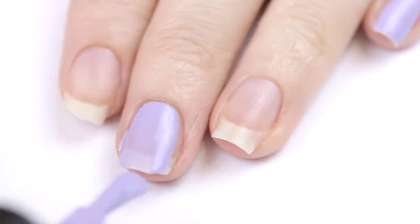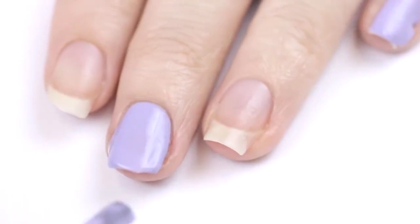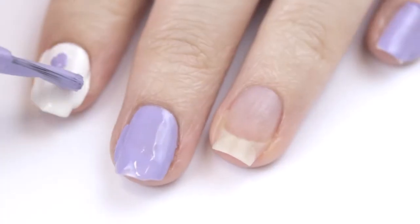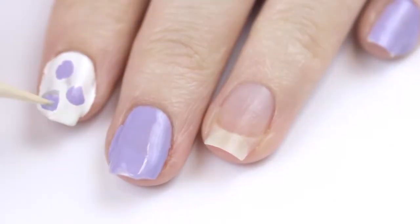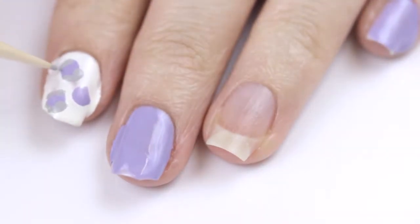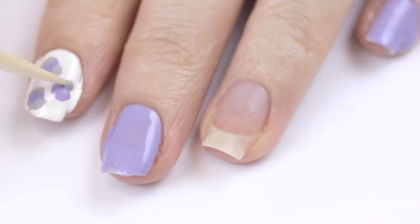The next mistake is painting nails with too much nail polish on the brush. It's common for some people to use too much nail polish when painting their nails. This results in nail polish pooling in the cuticle area or getting on your skin, and when doing nail art designs with too much polish, the result will end up looking really messy, like this.